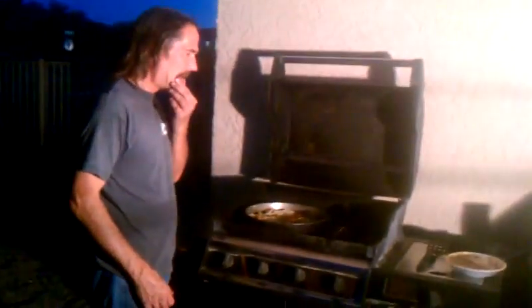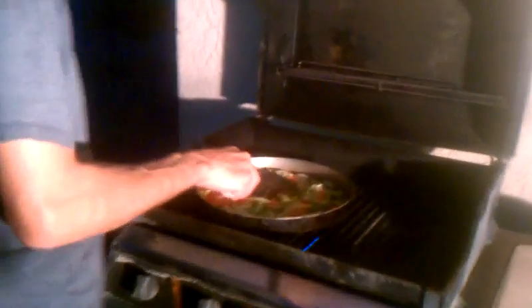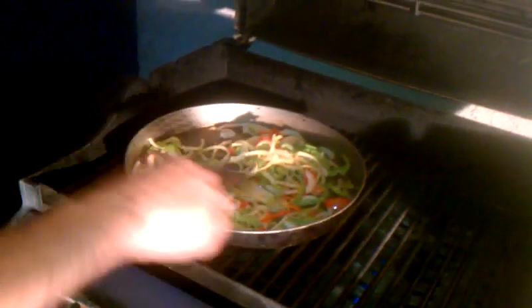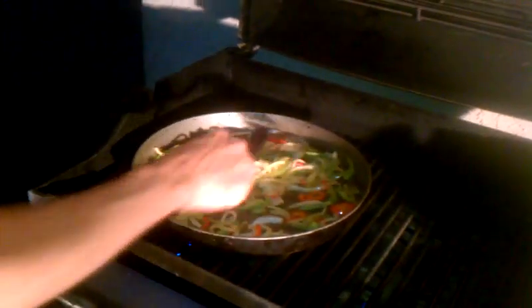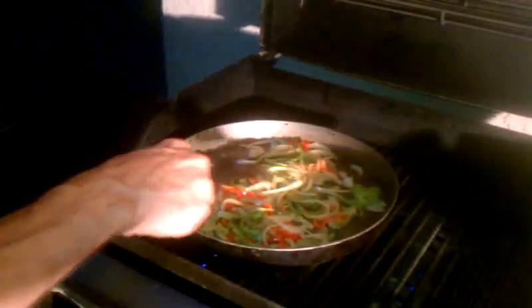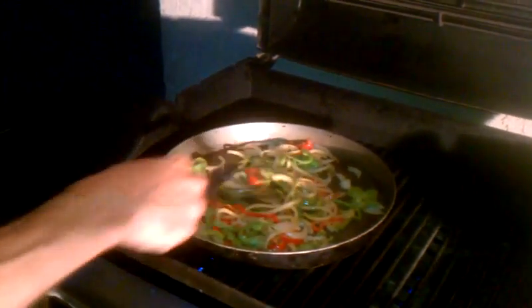Hi everybody, word of the day is caramelized. Show you what we got going on today. Today we are caramelizing some onions, green and red peppers, and a little bit of butter, salt and pepper, and a splash of Worcestershire. Going to get those going, and tonight we are making steak fajitas.